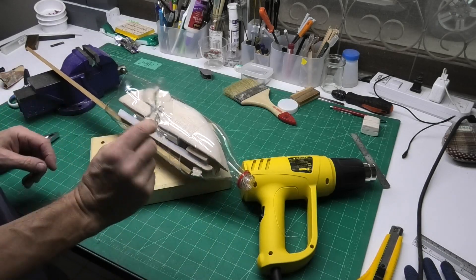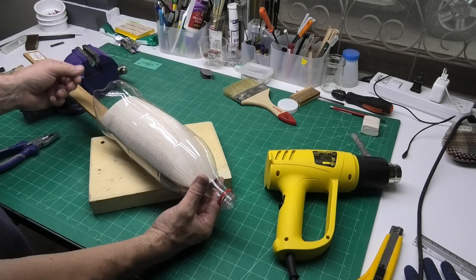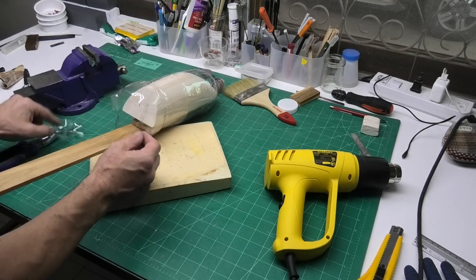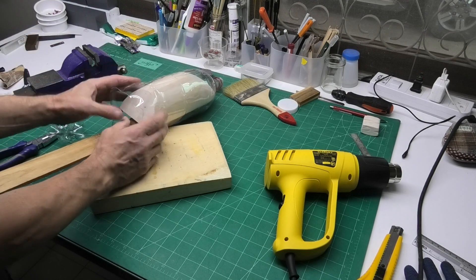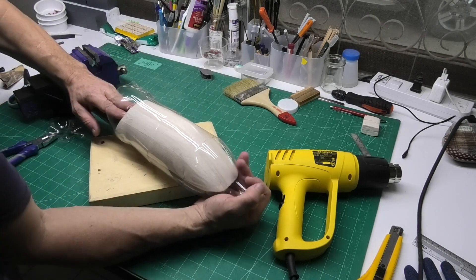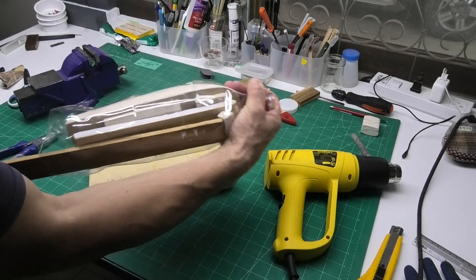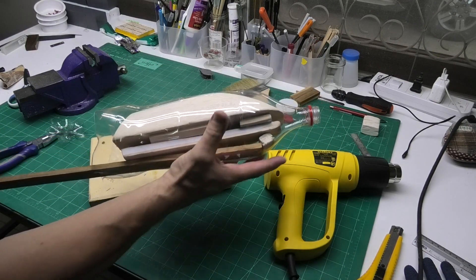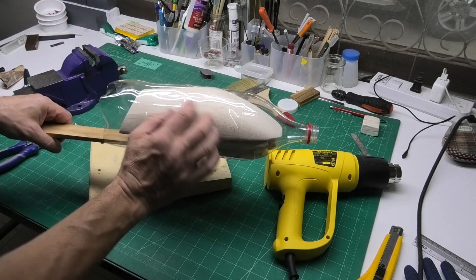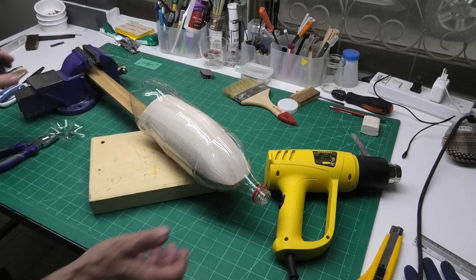I've just cut the bottom of a plastic bottle - a nice big fizzy drinks bottle, since the fizzy ones are thicker plastic. One issue is I want the bottle as long as possible, so I'm cutting off as little as possible from the bottom, but when it bends in it can damage the former. I've pushed the plug tight up into the nose of the bottle and packed it really tight with balsa and sticks with a handle on it. The more it's packed like this, the more the shrinkage of the bottle tightens up on the former itself. I'm enlisting the help of my vice to hold it.